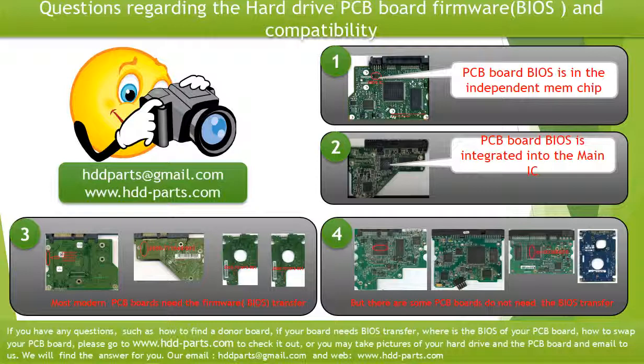We receive many questions regarding the hard drive PCB board firmware, also called hard drive PCB board BIOS, and the hard drive PCB board compatibility. So let's talk a little bit more about this in general. Some PCB board BIOS are in the independent memory chip, like the first picture shows. Most modern hard drive PCB boards need to do the BIOS transfer before swapping the PCB board, even when the donor boards are identical with the original boards in hardware. We have to transfer the BIOS from the original board to the donor board so the donor board can work on the original hard drive.